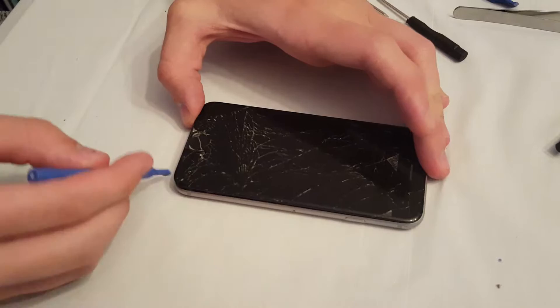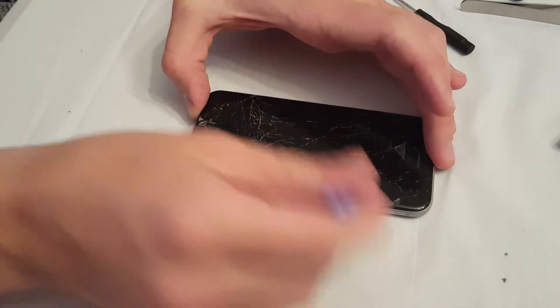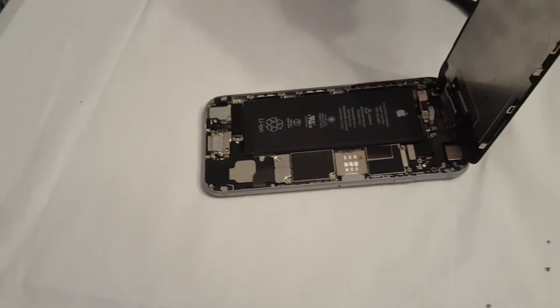We're gonna start by taking the screen off. You take a little tool and you just open it, and you take this all the way around, and then the screen lifts up magically.